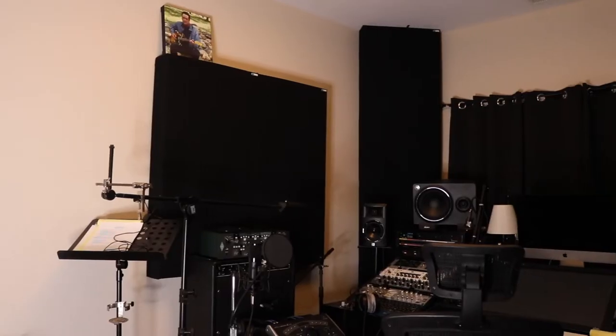I'll also do a separate video on my guitar collection, pedal board, and how I get some of the guitar tones that I get. I do want to give a shout out to my good friend Johnny Walker who inspired me to do this video by putting one of his own home studio tours out there — I'll put the link below. Without further ado, let's get into my home studio, which I call Sound Room Studios.